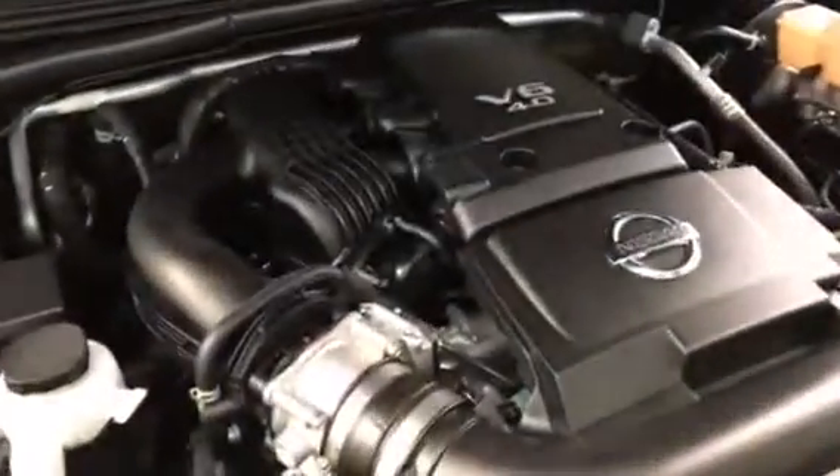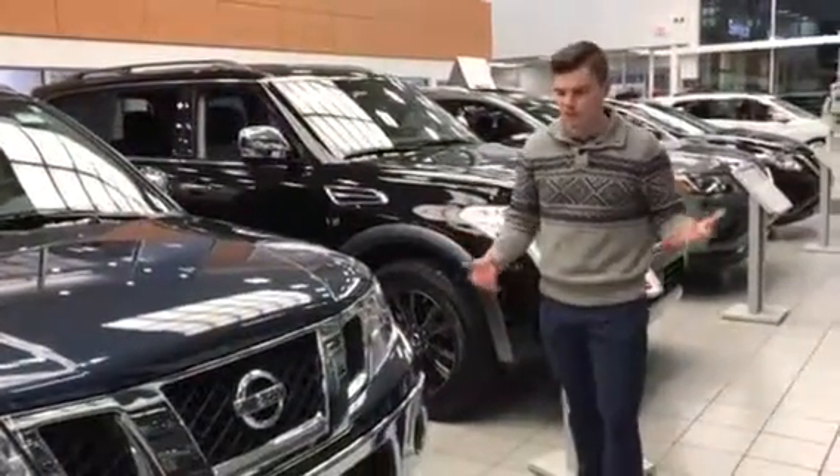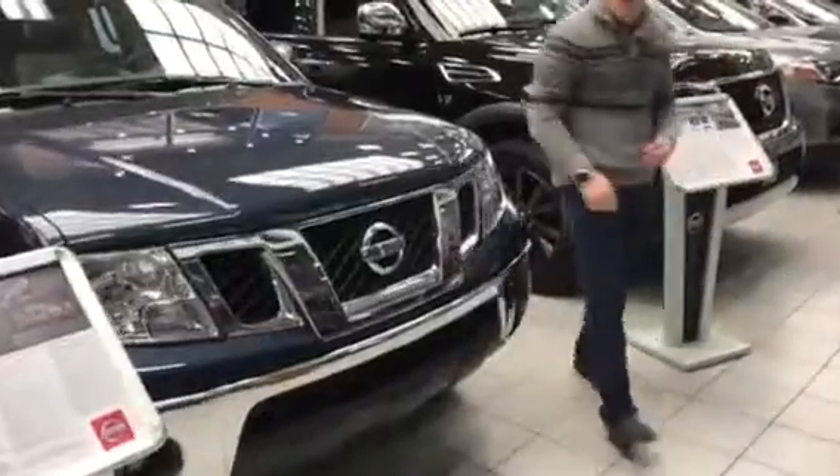Underneath the hood you do have the 4-liter V6, which has been in this truck for almost ever. You got your battery right there and your window washer fluid, so you don't have to lean over — if you've got nicer clothes on and want to fill it up, you don't have to get all your clothes dirty. You got your Lexian headlights, fog lights as well, and the block heater just up front.